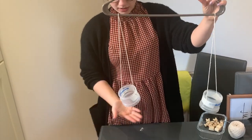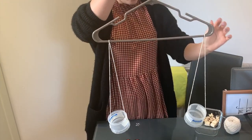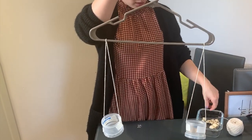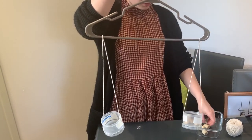We are going to make a balance scale today for our maths, for measuring different weights. You can hang the scale on a door handle and then use your finger to use it to weigh different materials.